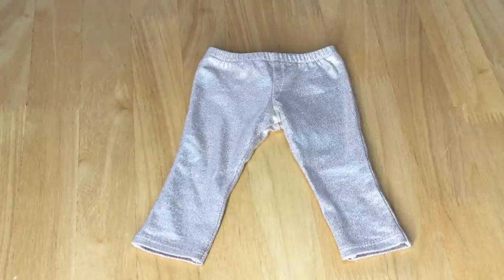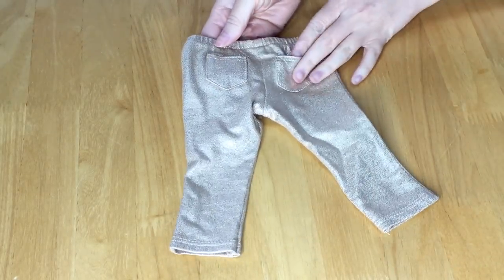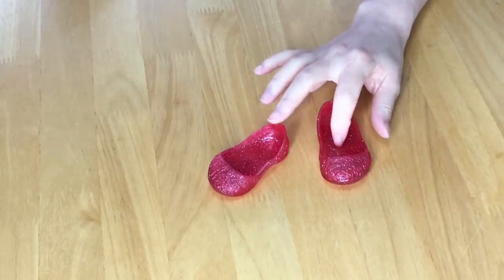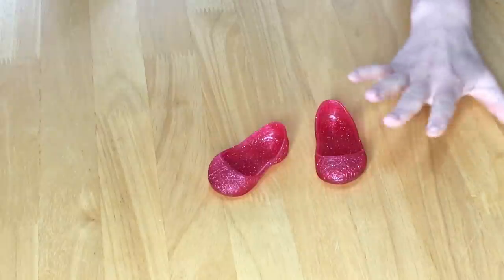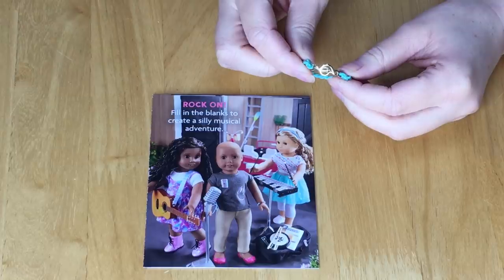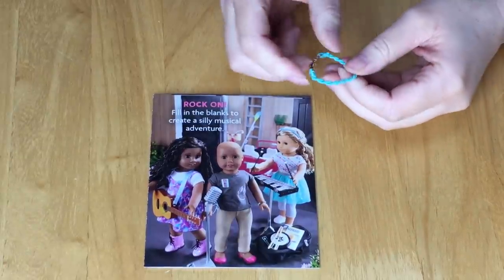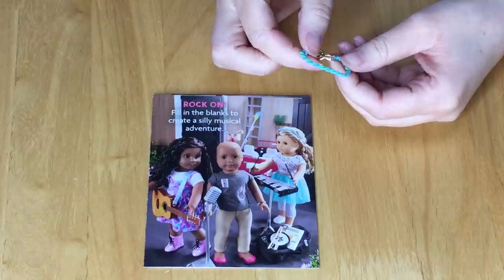The next item is the leggings — very glittery and gold with elastic on the waist and pockets on either side. There are also a pair of flats made out of plastic with a design on the front — very different from any other shoes I've seen from American Girl — in a pink-red color. There's also a lovely accessory bracelet with a charm on the front. The bracelet itself is a teal blue elastic material, wrapped around to give a nice design element.